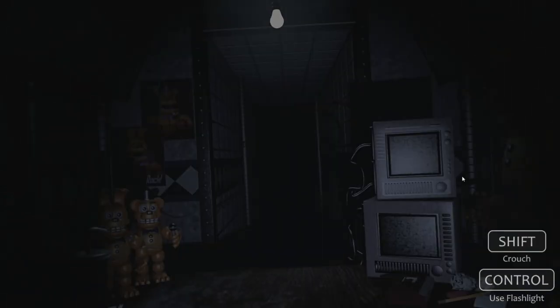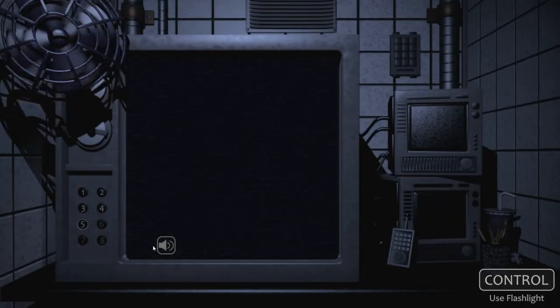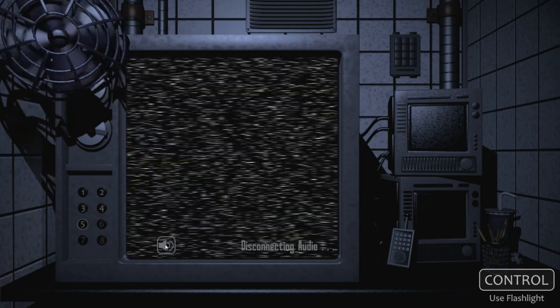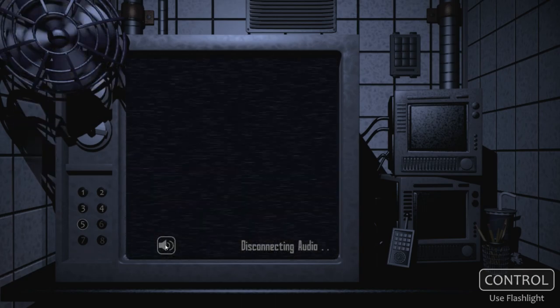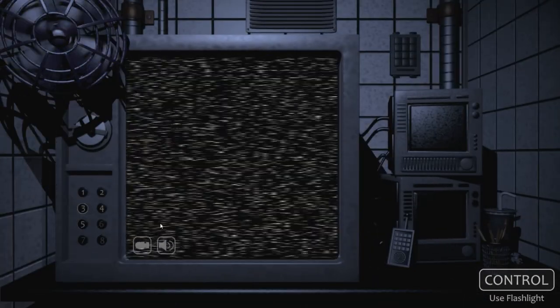Something's there. Nope. Go away. They're gone. Disconnect the audio. I think six, seven, and eight are fine. Let me check. Yeah, so...